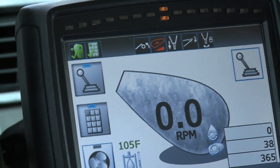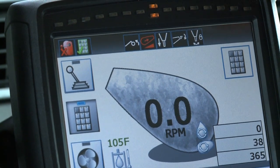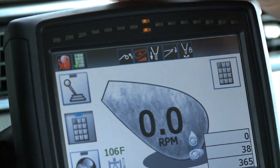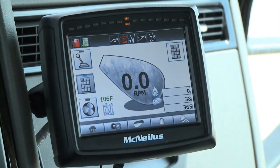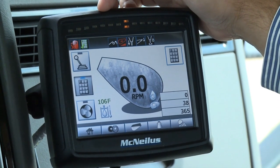If we hit the button to turn on the joystick, it comes green — you'll see that with all the other icons as well. The next icon currently showing green is the rear pendant on the truck. You have the ability to turn the rear pendant off; hit the button and it goes red, then turn it right back on to allow somebody at the back to operate the truck.